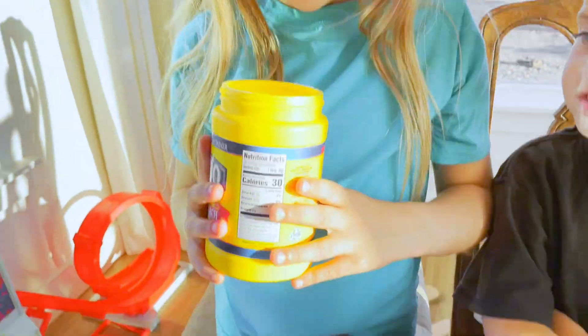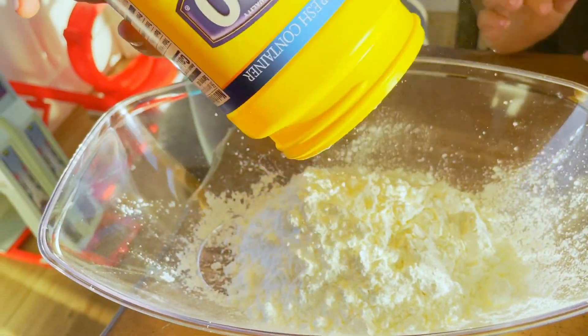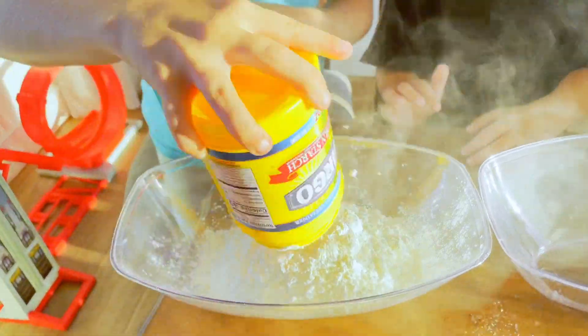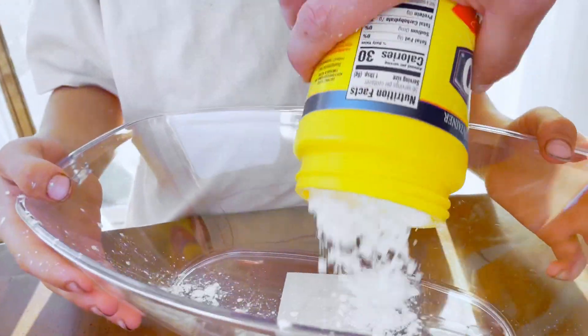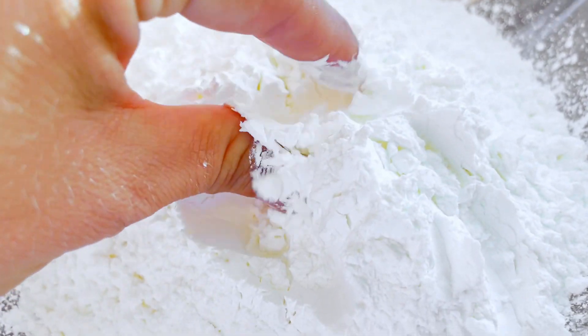First, put in your cornstarch. It feels weird. What does it feel like? It's kind of crunchy when you touch it.